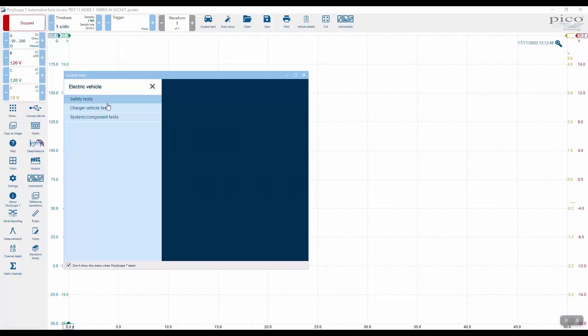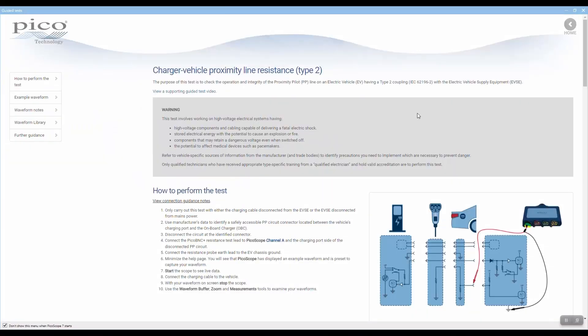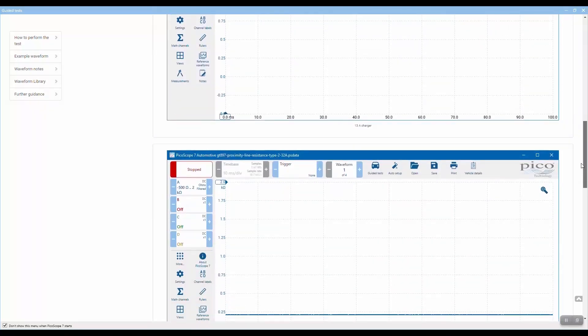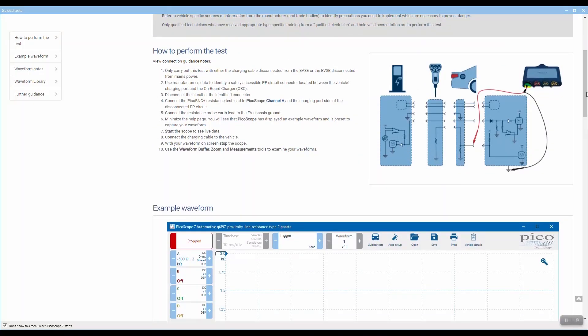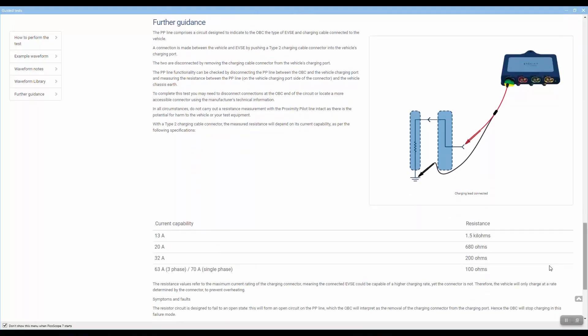Let's go to the guided test and look at the PP circuit for type 2, because we can test for the resistor inside the connector. It's under charge vehicle tests — proximity line type 2 — and the guidance settings file pulls the whole thing in. This test uses the resistance lead; the cable under test is a mode 3 lead but disconnected from the mode 3 charger. We're testing just the lead, not connected to the mains. That gives us the value of the resistor inside the type 2 connector, from which we can work out the current capability.